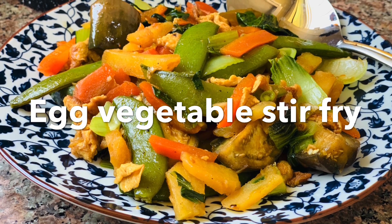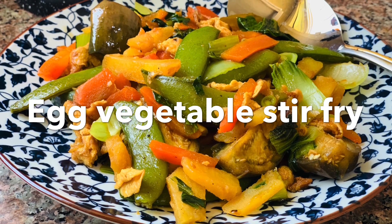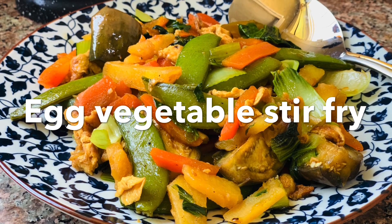Hello everyone, how are you? So today I am back with another recipe — Egg Vegetable Stir Fry. I know it's a very common recipe but you can use it as well.